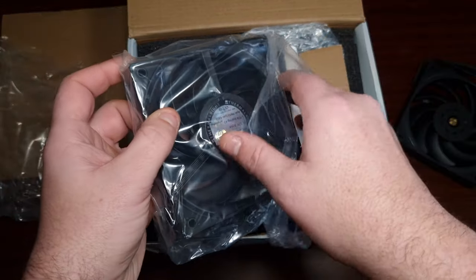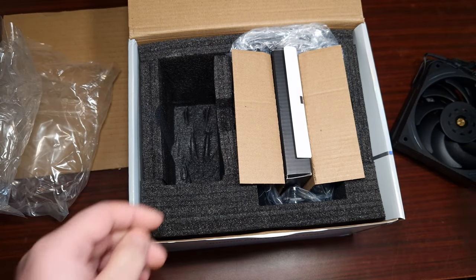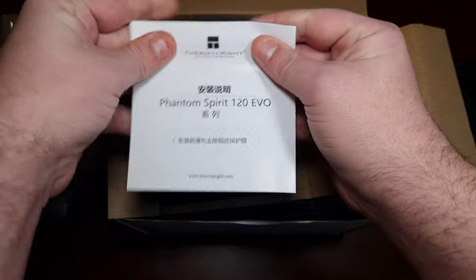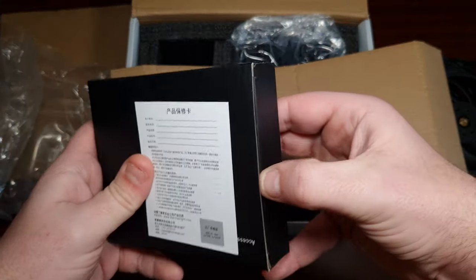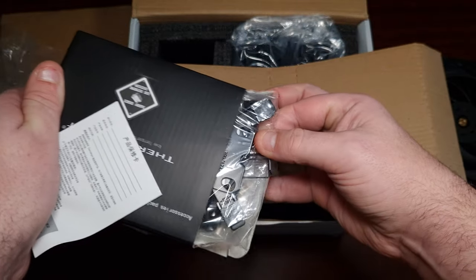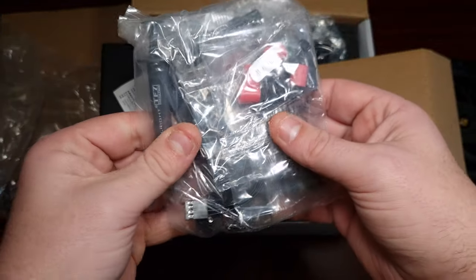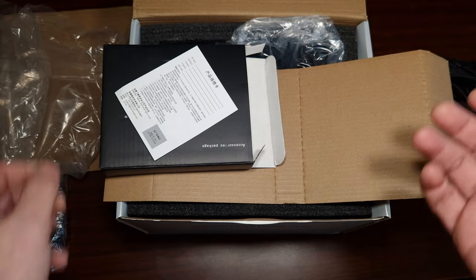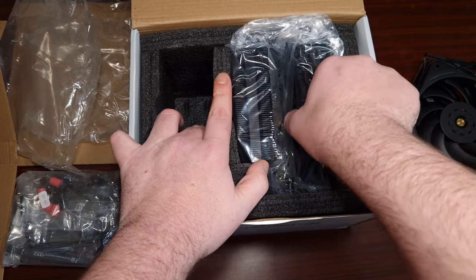There are two fans included. Of course, this comes with an installation guide, which you guys will probably know how to use. Then it comes with all the mounting hardware — you've got the Intel backplate, thermal paste, and all the brackets for AM4 and AM5, which are backwards compatible.